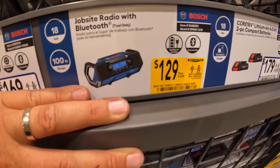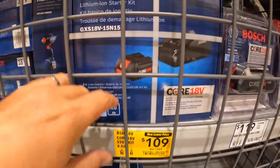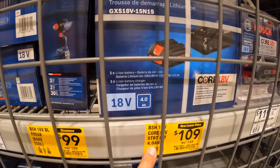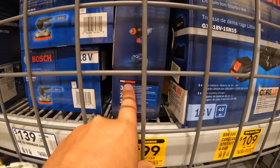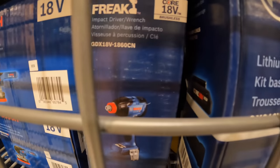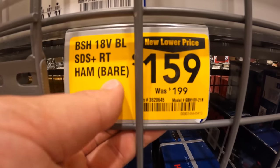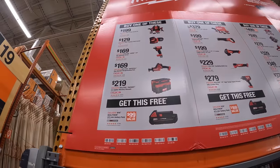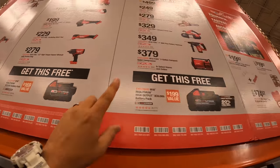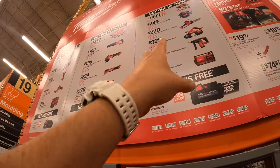$129 was $159 for their jobsite radio with Bluetooth. They have a battery kit for $109 was $149 — comes with a 4-amp-hour battery and charger. And the impact driver Freak bare tool for $100 was $159. $159 for their SDS Plus rotary hammer bare tool. In this section you get a free 2-amp-hour battery, in the next section you get a free 5-amp-hour battery, and in the last section you get a free 6-amp-hour high-output battery — the bigger the battery, the more the tools cost.